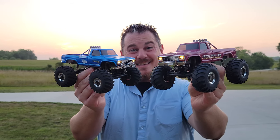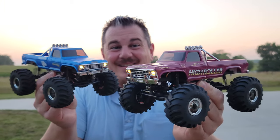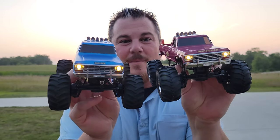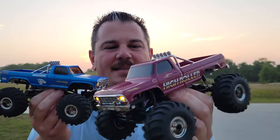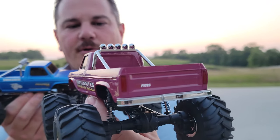Hey YouTube, it's Pride Phillips. Look at this — we have a sweet new Max Smasher from FMS. You guys have already seen the blue, but now we've got this High Roller in pink, which is super, super cool.